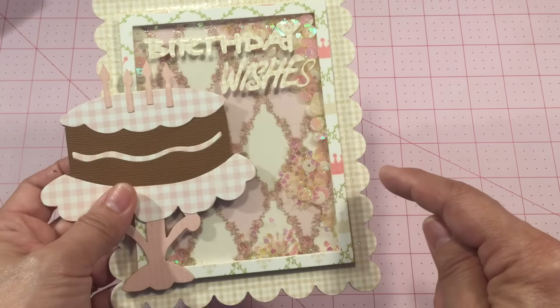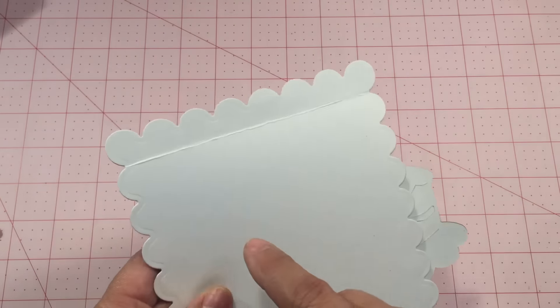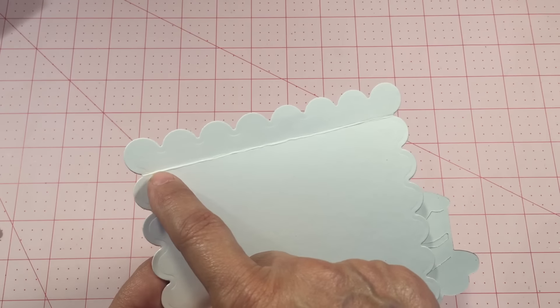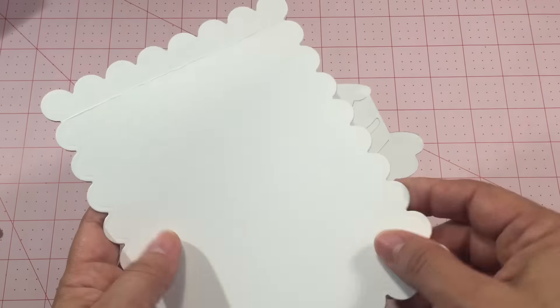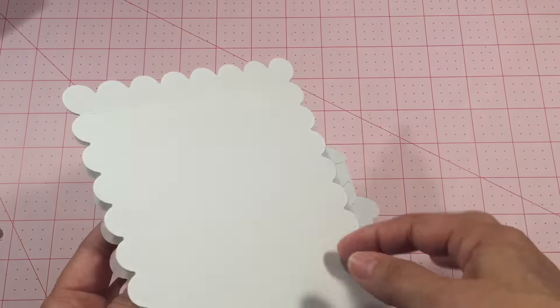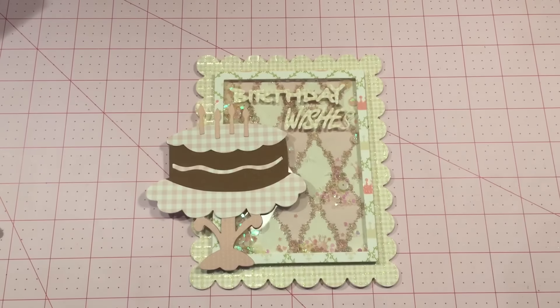I did make a shape card using one of my dies — I cut two pieces of this scallop shape. To attach the two pieces and make it into a card, I score it at the top and glue the top portion to the front piece, and that way you're able to open it. So that's my card!